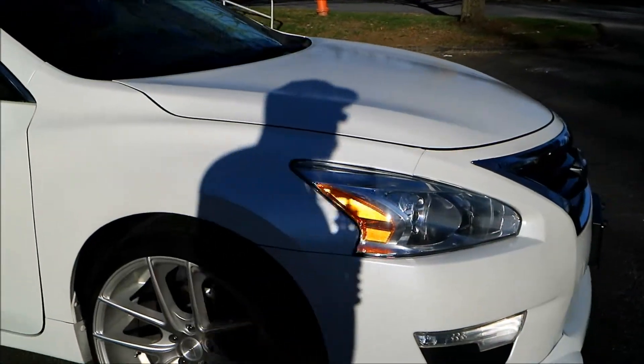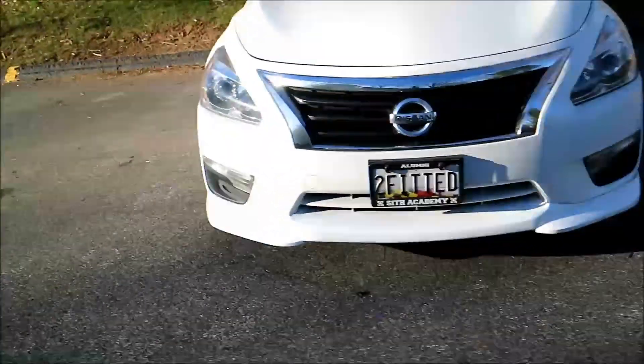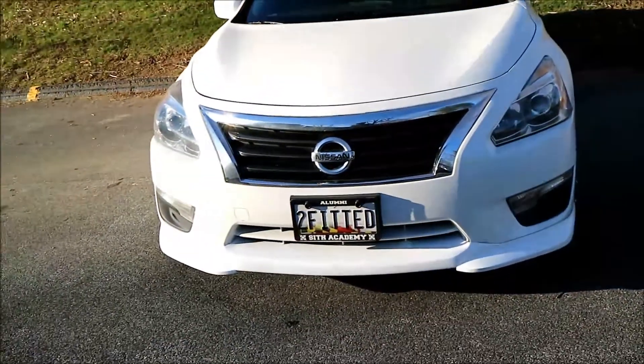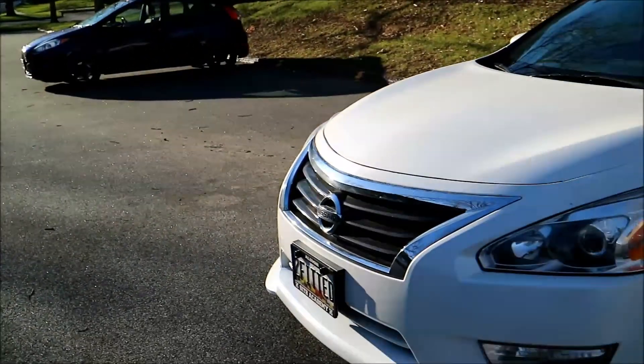Who knows, I'm always finding stuff I want to do. But I'm also going to get probably the AllFit lip put under there. And that grill doesn't look too bad like that, but I do kind of want to make it a little different.